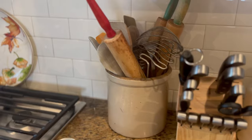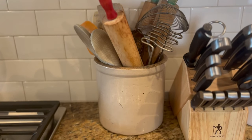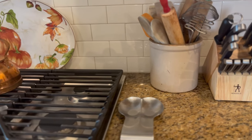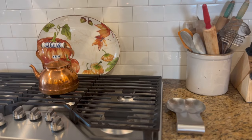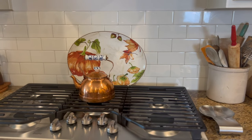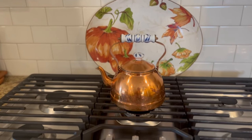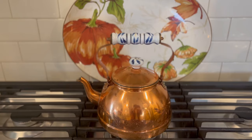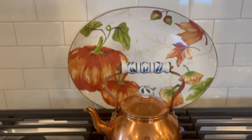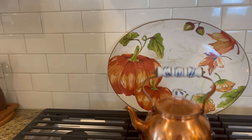And then here I just have my vintage kitchen utensils in this gorgeous crock. I love this big crock on the counter — I think it looks so pretty with those rolling pins and other utensils in it. On my stove top, I have that beautiful copper kettle, which I did thrift as well. I love that copper kettle. I think I paid like $4 for it. And that beautiful fall tray in the back.